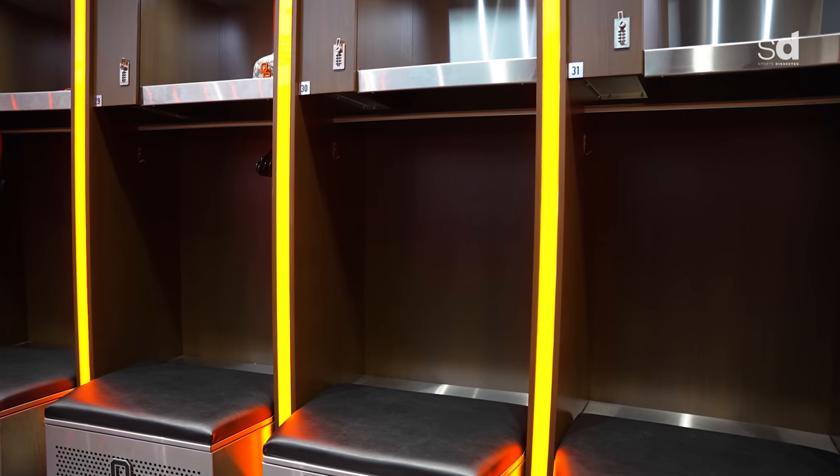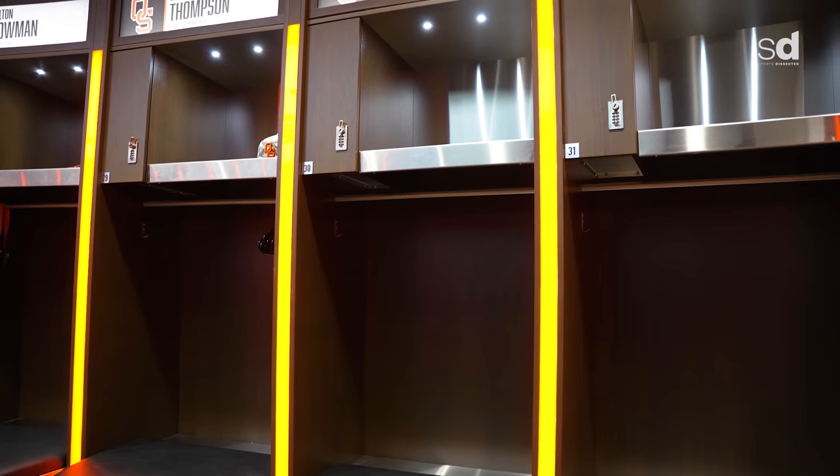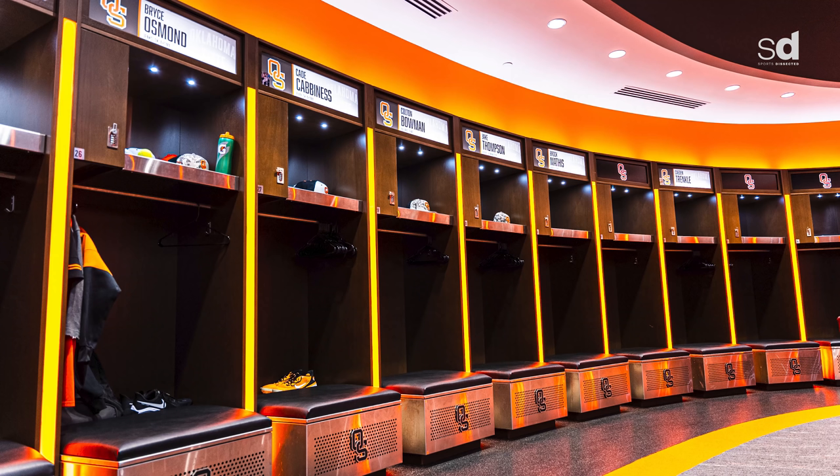All the lighting is sensitive to motion, so when you walk in the whole place just turns itself on — just to show you it's time to get to work. If you're not having a good day or not in the right mindset, hopefully that light is a reminder that it's time to get locked in.